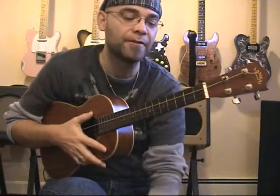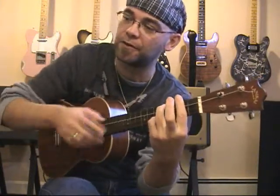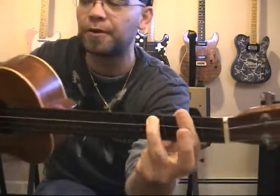Now for a B minor chord, I would once again bar the second fret, and place my ring finger at the fourth fret of the G string. It looks like this — only two fingers actually on the fretboard.